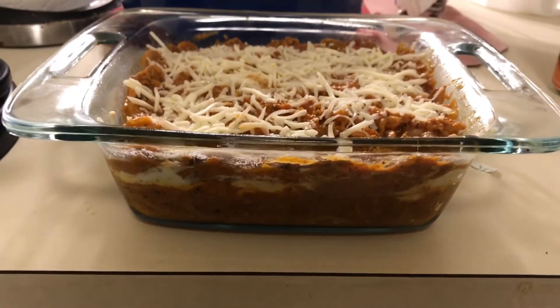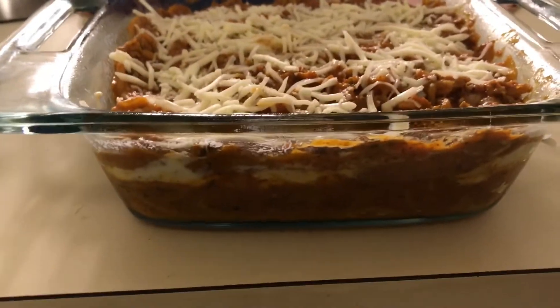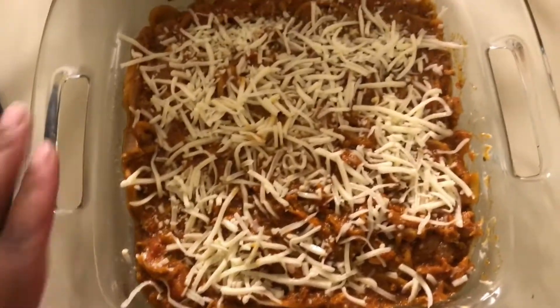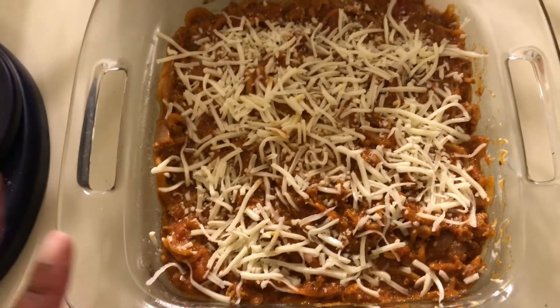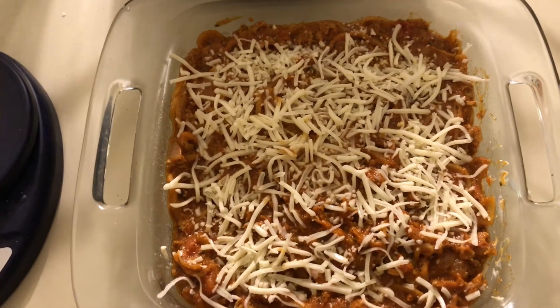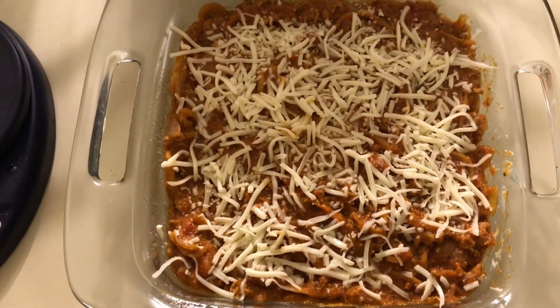Everything is layered — you can see the first layer, then the ricotta, then the final layer. It's heavy on the bottom first. I'm actually going to make this into four servings because of how dense it is, so that's 350 calories for four servings. I wish I'd bought some parmesan to add on top, but it's okay.